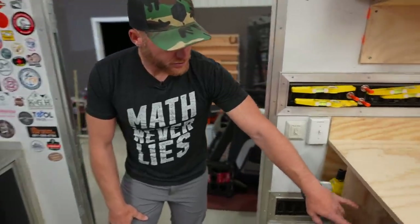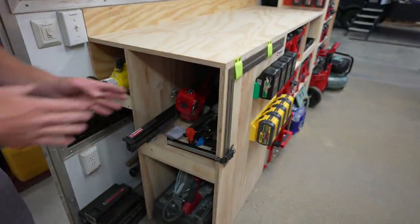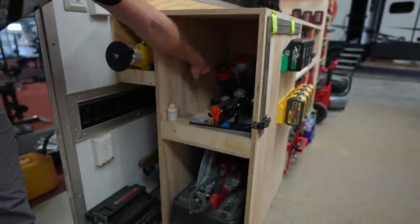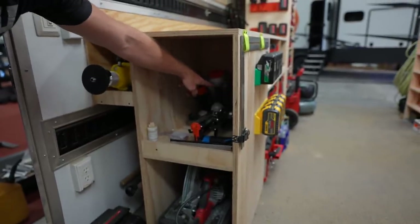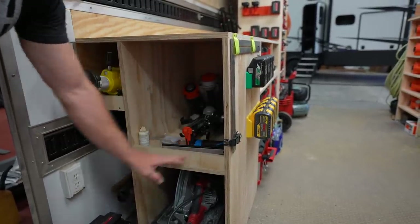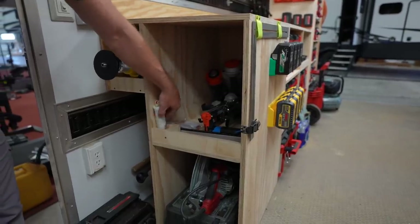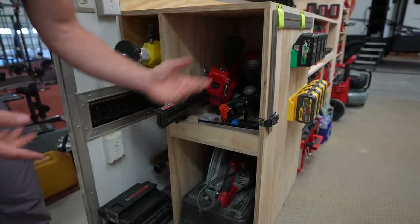Up here is a storage area where all our different nailers can go — the pneumatic nailers and the 21-degree Milwaukee. We've got the Paslode joist hanger, Paslode framer, jumbo nailer, and the fully automatic stapler. Nice little spot for lubricating oil too. These just kind of tuck in there — not the best solution, but honestly it works out pretty good.